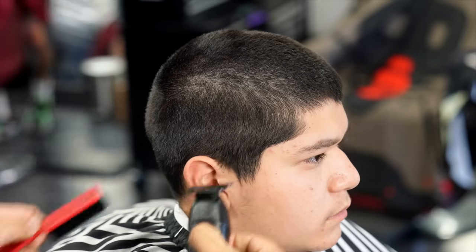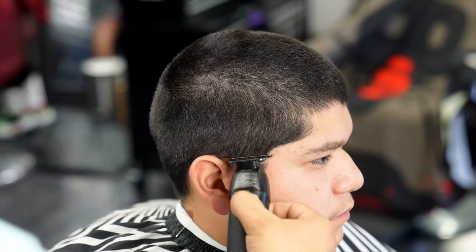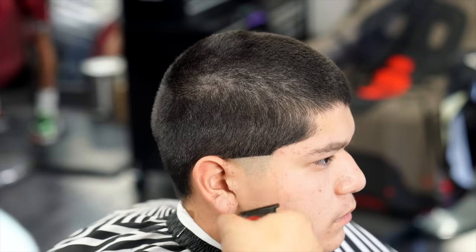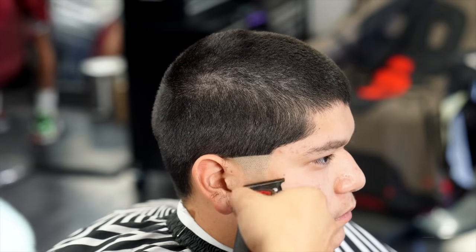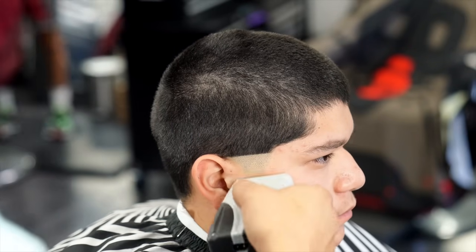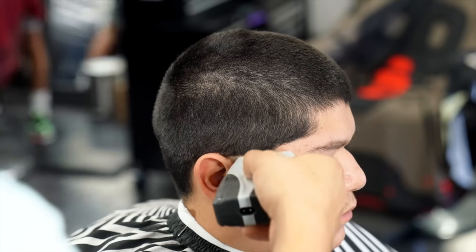Now to begin the taper, I'm going to be using my trimmers, which are the BaByliss Pro Skeleton FXs. For my guideline I'm starting off at the top of the ear, making sure that I'm leaving the side area nice and dark so that when I go in to line up the hook it'll look real crispy. For the next step I'm using my Andis Profile shaver just to make sure the taper part is real nice and bold.